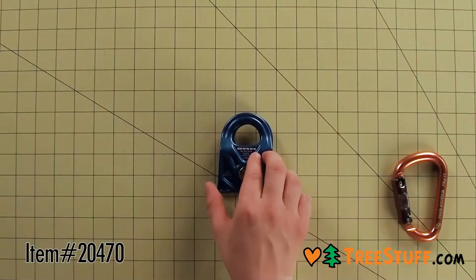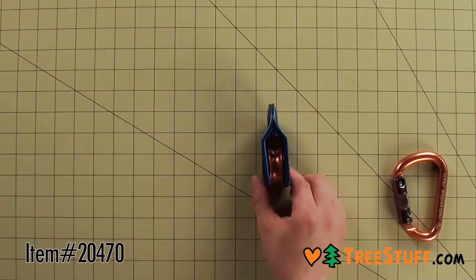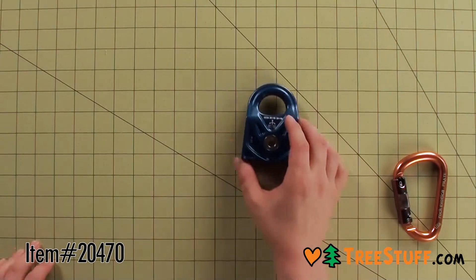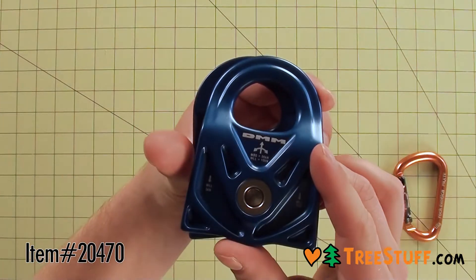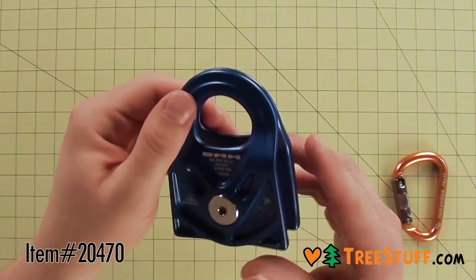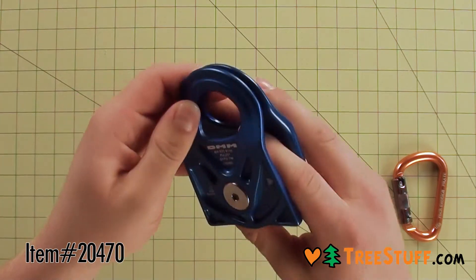The DMM Gyro PM is a super lightweight, single sheave, prusik minding pulley, great for a wide range of rigging scenarios. The side plates swing open for quick attachment to align anywhere, and are nicely rounded to be rope friendly.